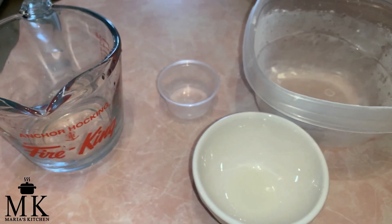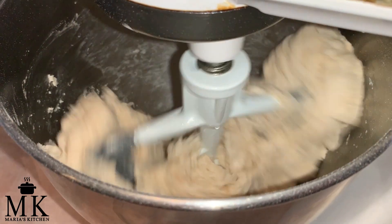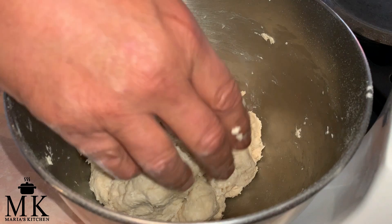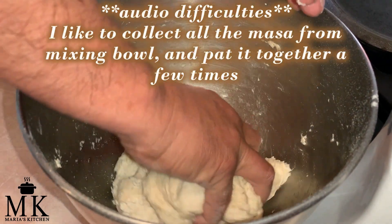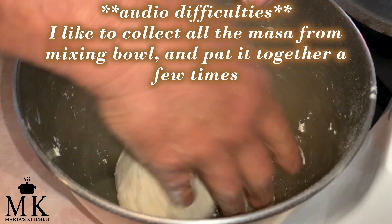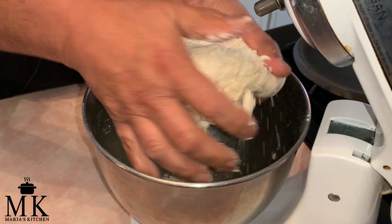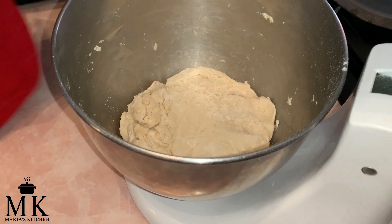It might only take me about 10 to 15 seconds more, and we're done. This is what it looks like after it goes through the KitchenAid. Just kind of pat it a little bit, set it back down, and cover it up and let it sit.